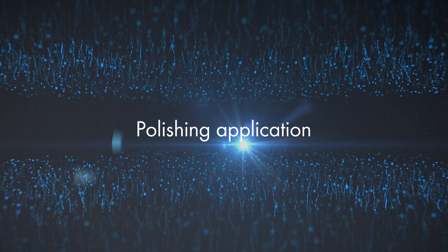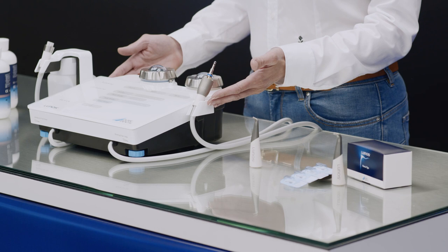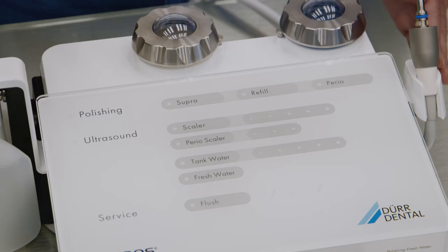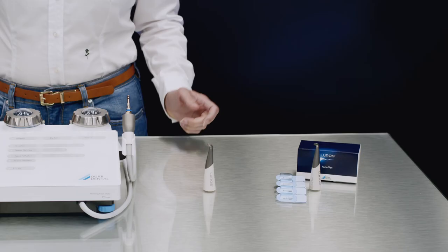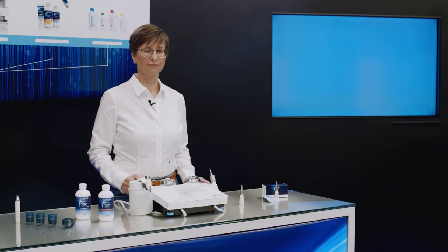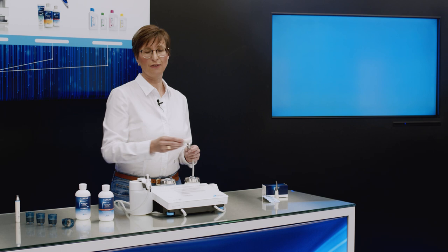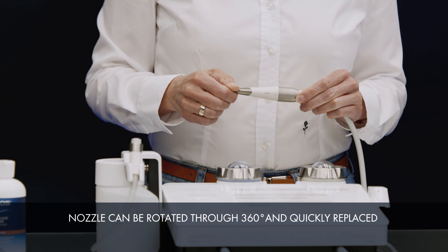Now let's take a look at the functions. First of all, we have the handpiece for the powder flow application, which is referred to as polishing on the device. For this handpiece, we provide our two tried-and-tested LUNOS prophylaxis nozzles for supragingival and subgingival application. The nozzles are simply attached to the handpiece and can be rotated through 360 degrees, meaning that even hard-to-reach places in the patient's mouth are more easily accessible.